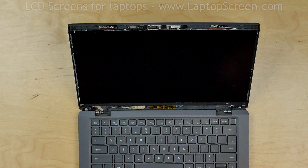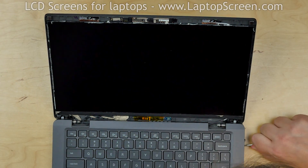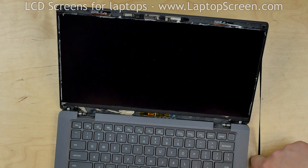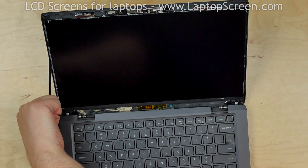The LCD is held in place with adhesive strips, with loose tabs hanging at the bottom of the screen. Using tweezers, pick the tab on the right side and pull out the adhesive strip. Pull out the adhesive strip on the left side as well.